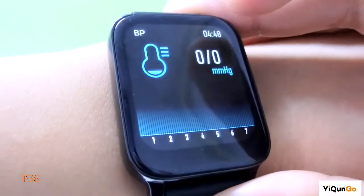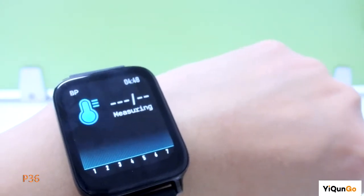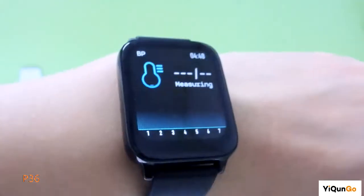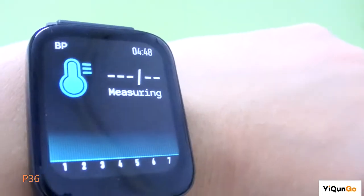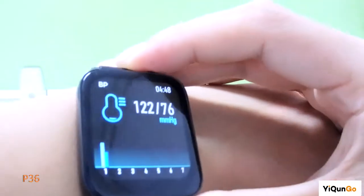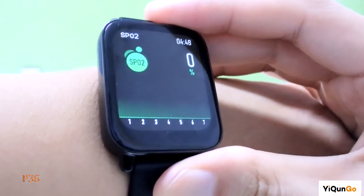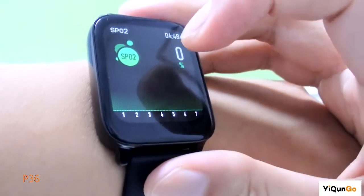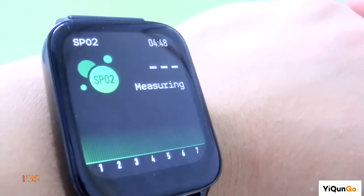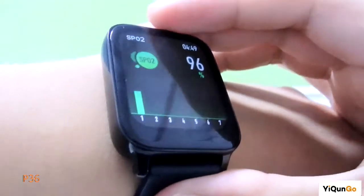This is blood pressure — just the same way, a single touch, and it starts measuring. Wait about 20 to 30 seconds. It's already done — I think I'm normal. This is the blood oxygen feature. Single touch, then it starts to test. 96% — I think I'm normal.